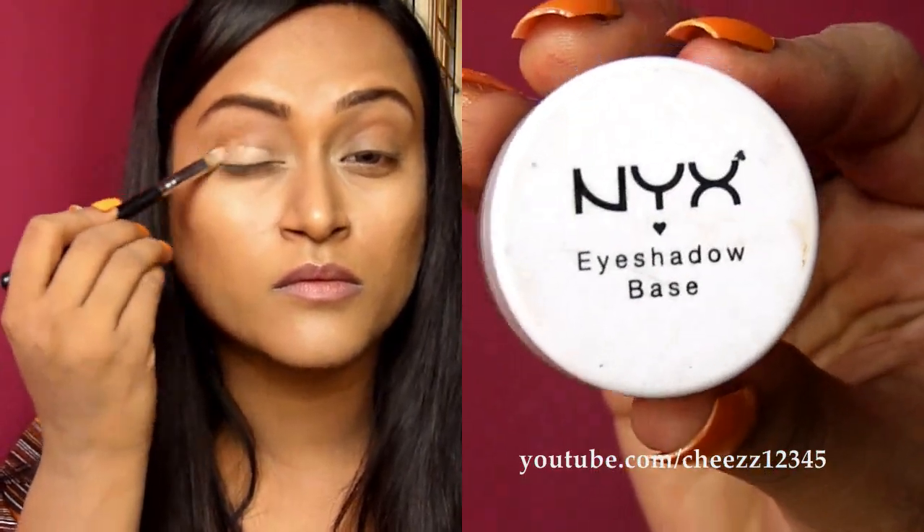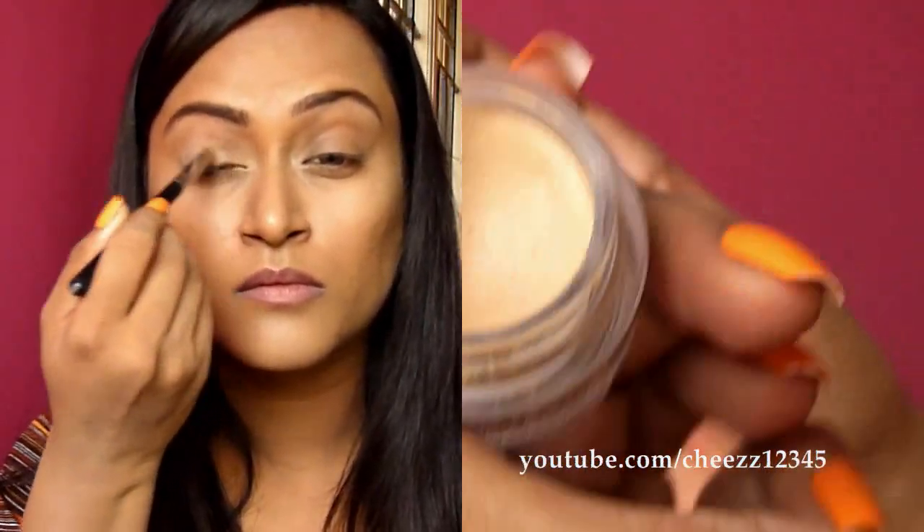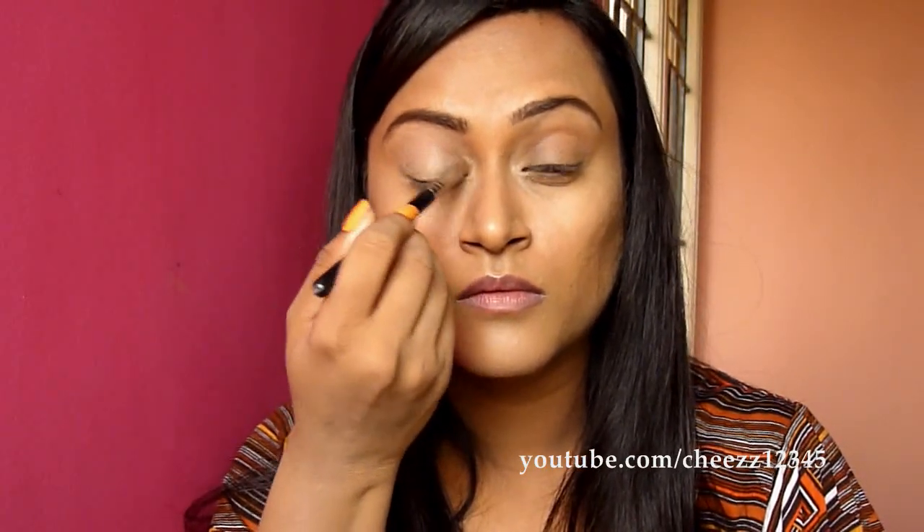I am applying a base to the lids. It is NYX eyeshadow base in skin tone. An eyeshadow base helps in increasing the pigmentation of the eyeshadows and also helps the eyeshadows to stick on the lids. I am applying this on my top and bottom lid.